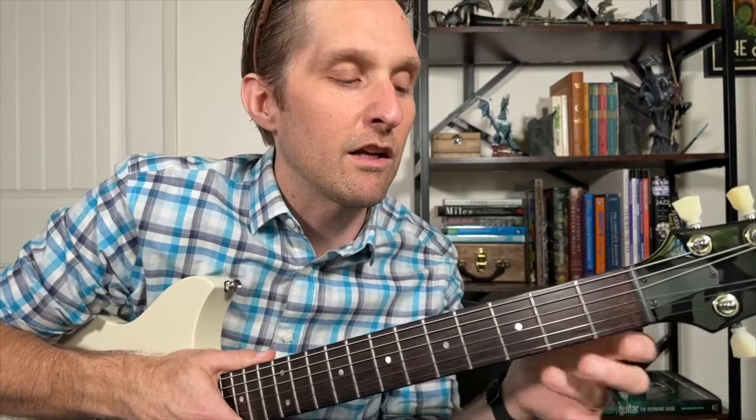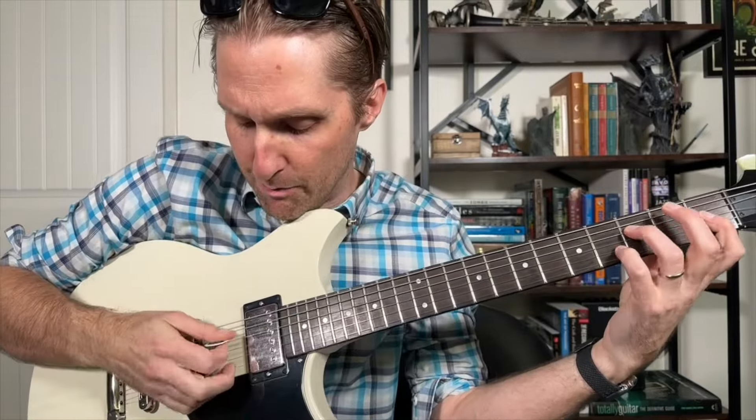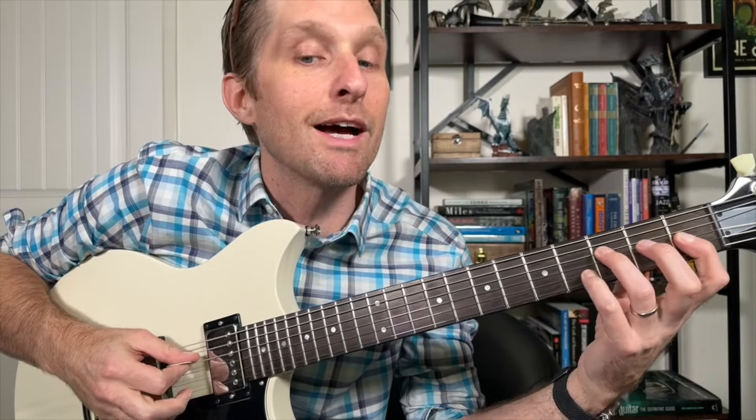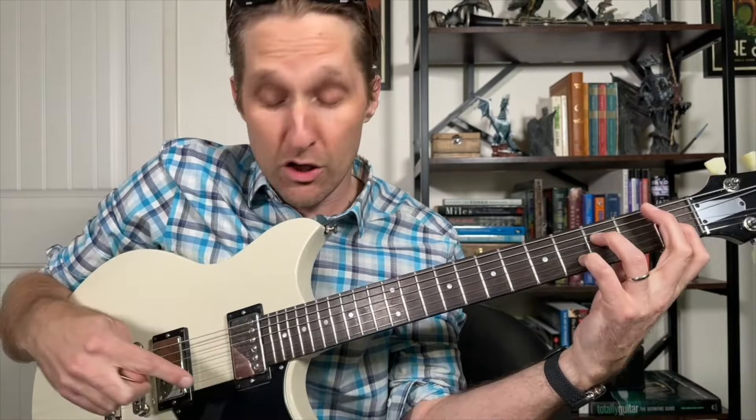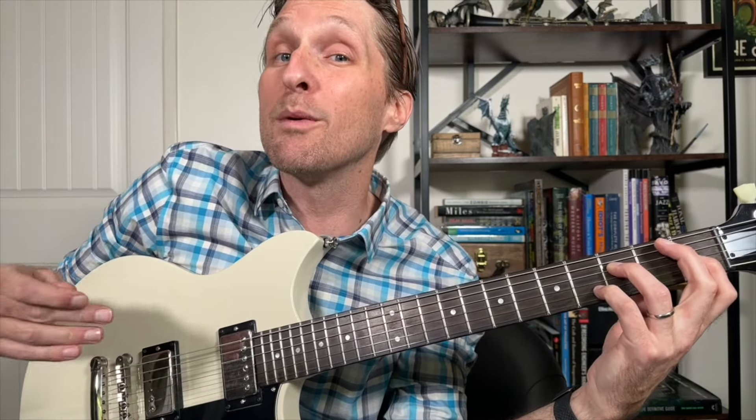Let's start learning this intro riff. This song is in standard tuning. Put your ring finger on the third fret of the third string from the top. Pointer finger goes on the first fret of the third string from the bottom. Pinky goes on the fourth fret of the second string from the bottom.